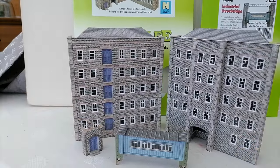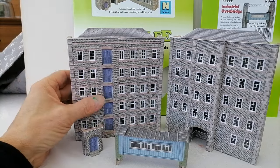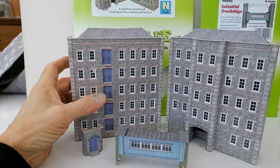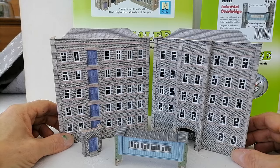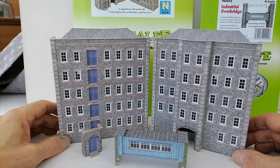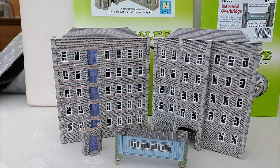Quite a long build, these — relatively fiddly. I took my time to do it properly and it took me well over four and a half hours to make all of this. But I enjoy that. I chuck some music on — some heavy rock on my headphones — and I'm quite happy to sit for a couple of evenings making buildings. I find it quite therapeutic. There's nothing frustrating in the construction of these; it's just a bit slow and methodically working your way through it.